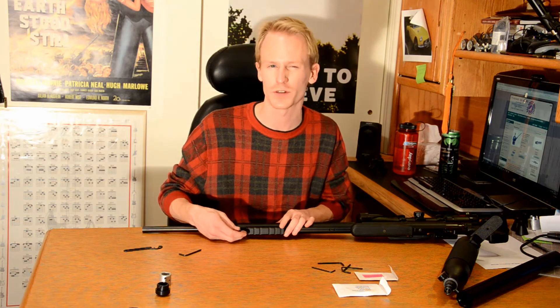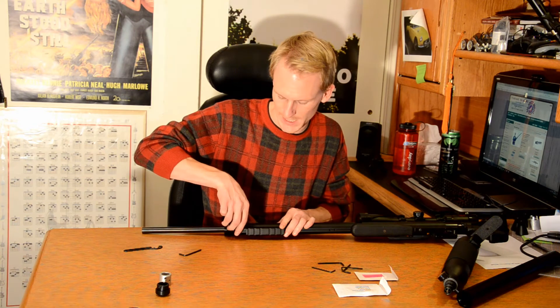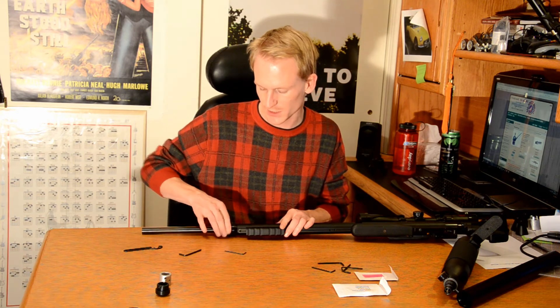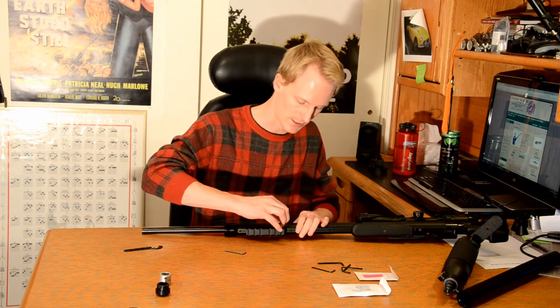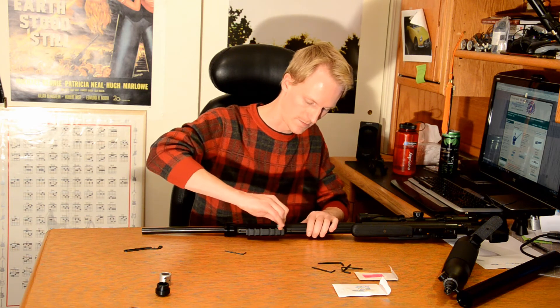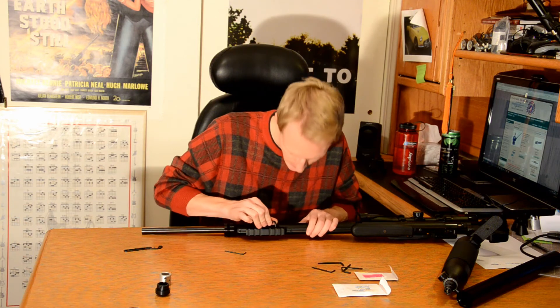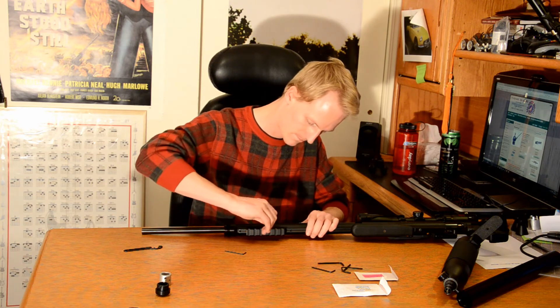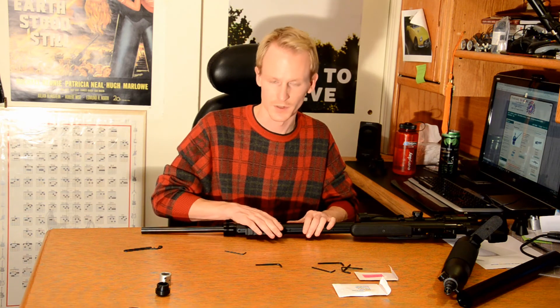I'm not going to tighten it real tight though, just a little bit. That should ensure that this doesn't come off if ever I need to open up the suppressor — say, for sound testing in the next video with the Texan. I am going to snug up all of these screws one more time, make sure they're nice and tight.